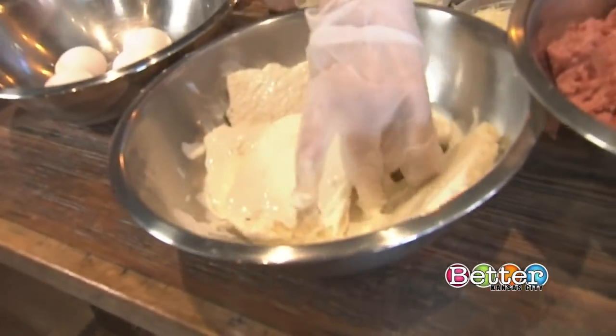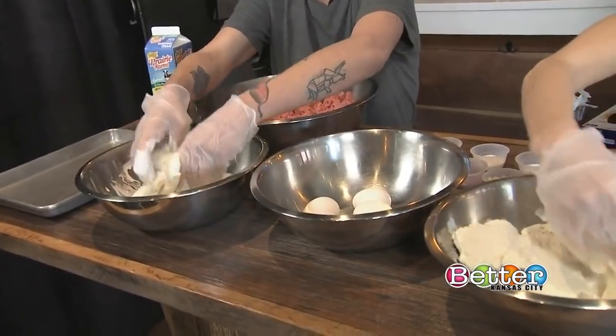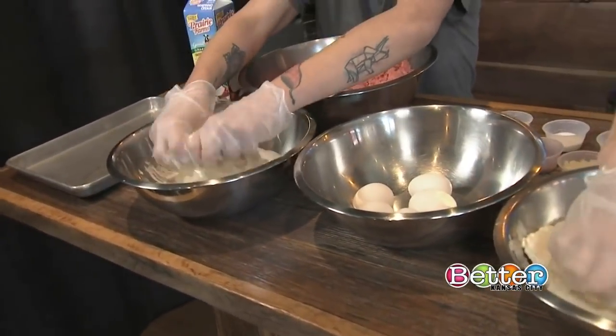We just mix it up with the whipping cream, let that soak for about four or five minutes, and then eventually we'll throw it into the meatball mix.